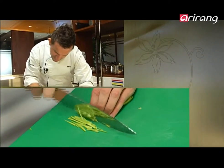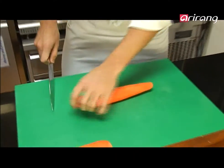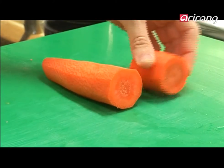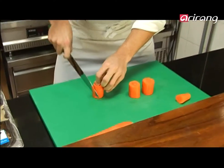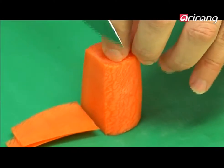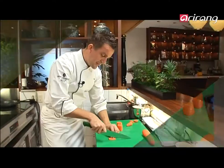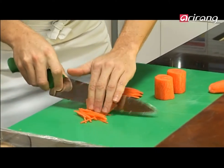I'll take off the end of the carrot. I'm after matchstick size. I'll slice them thin, just going down, then flip it over and slice it that way. That gives us the magical matchsticks.